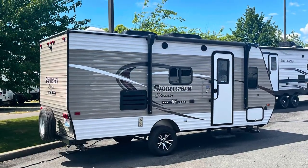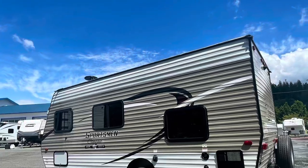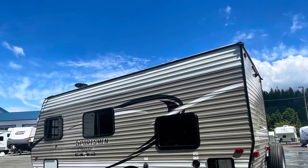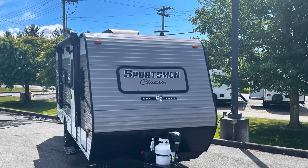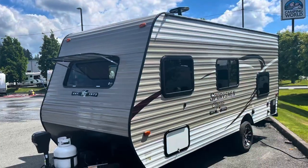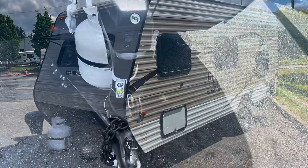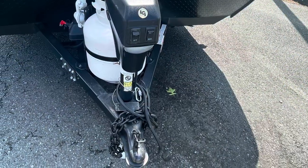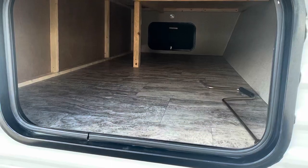Fresh in on trade, we have the 2019 Sportsman Classic 180BH. This single axle travel trailer has a total length of 20 feet 6 inches with a dry weight of 2,623 pounds. Features a power tongue as well as a spacious pass-through compartment.